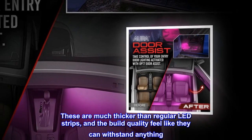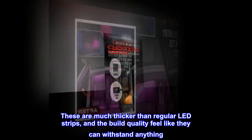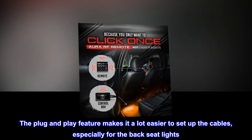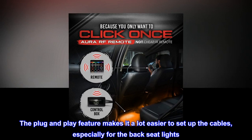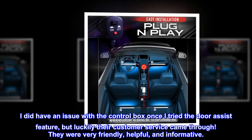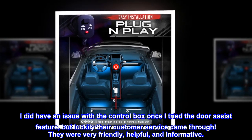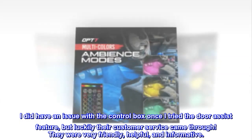These are much thicker than regular LED strips, and the build quality feels like they can withstand anything. The plug-and-play feature makes it a lot easier to set up the cables, especially for the back seat lights. I did have an issue with the control box once I tried the door assist feature, but luckily their customer service came through — they were very friendly, helpful, and informative.